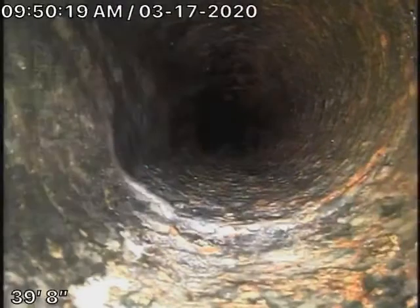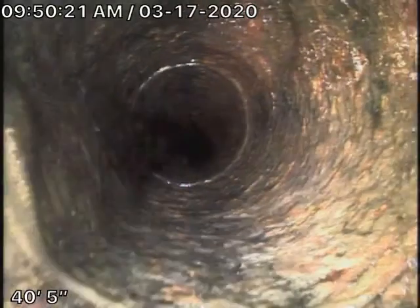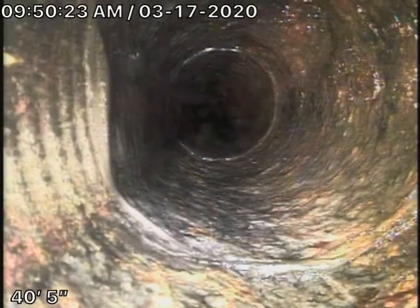Hold on — you think that's a combo? No, it's a small diameter drain. Is it? It's not large enough to be a clean-out.